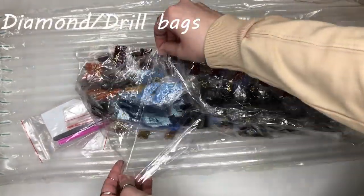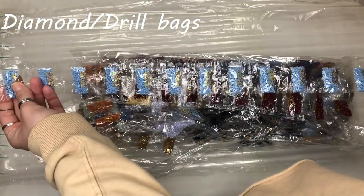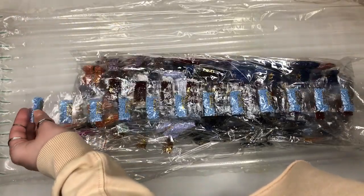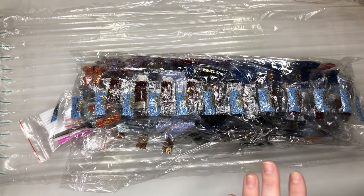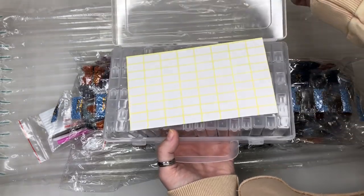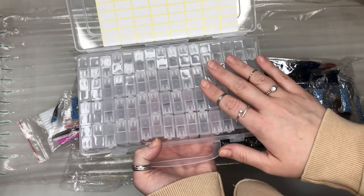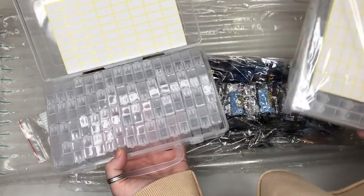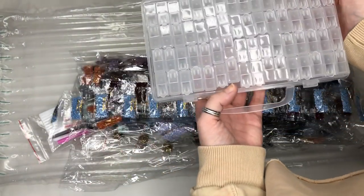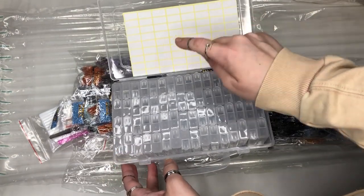You're going to need to put them either into bags or into little pots. My recommendation is to grab yourself a really cheap diamond box — about five or six pounds. I've grabbed two because there are a lot of diamonds for this particular painting. You'll work with the numbers you've got, so we're going to label them — for example 3325 — number them, put them on the pot, and put them into your little container.